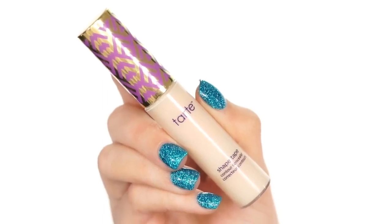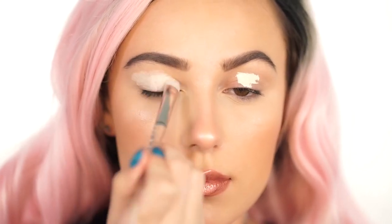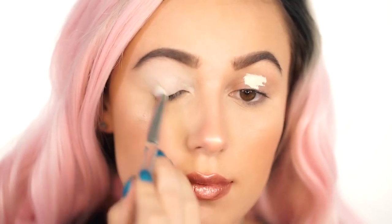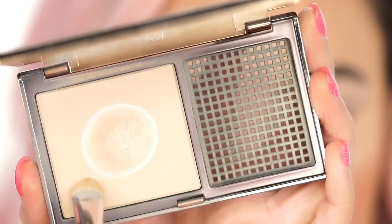First thing you're going to want to do when starting your cut crease is prime your lids. You can definitely use an eyeshadow primer, but I love to use a concealer. This is the Tarte Shape Tape in Fair. Because it is such a light color, it's going to make shadows pop, and it's also going to last all day because this is a full coverage matte concealer.